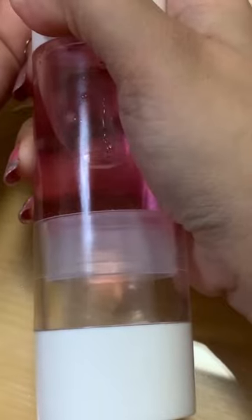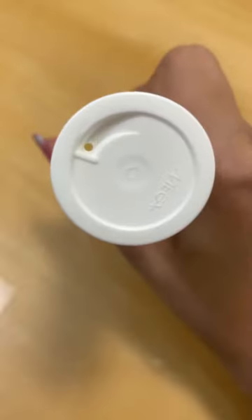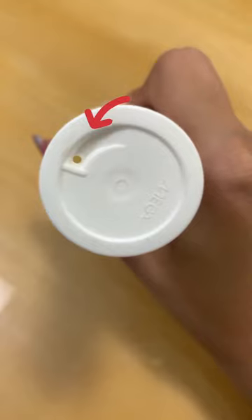Try this out the next time you get an airless pump and it does not dispense. Another tip is to poke the little hole at the bottom of the product to push the plate up, and try pumping upside down a few times.